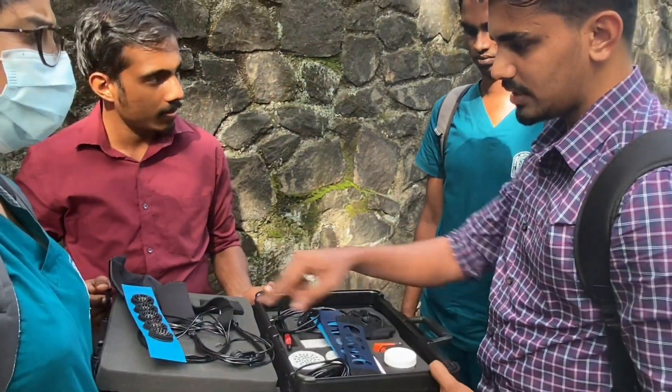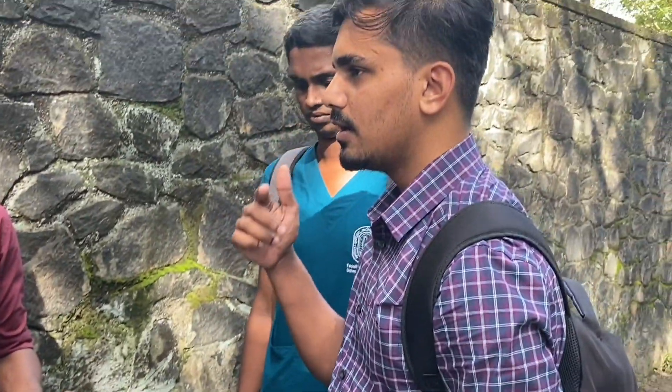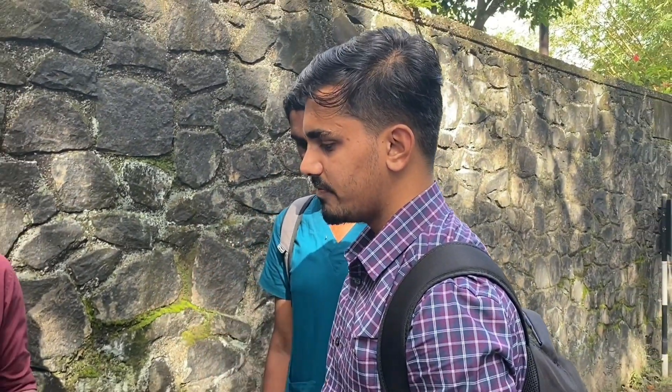We have a brush to clean the electrodes. There is also alcohol to clean it. In case the patient has oil on their skin or has applied any gel, we need to clean it before using it on the next patient. This is useful only for research purposes and it is not proven clinically.